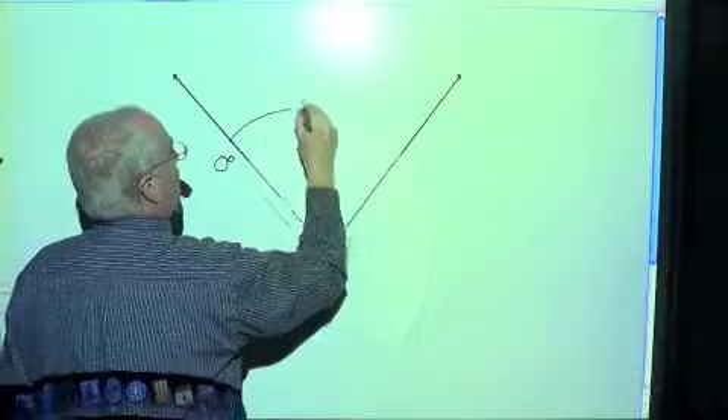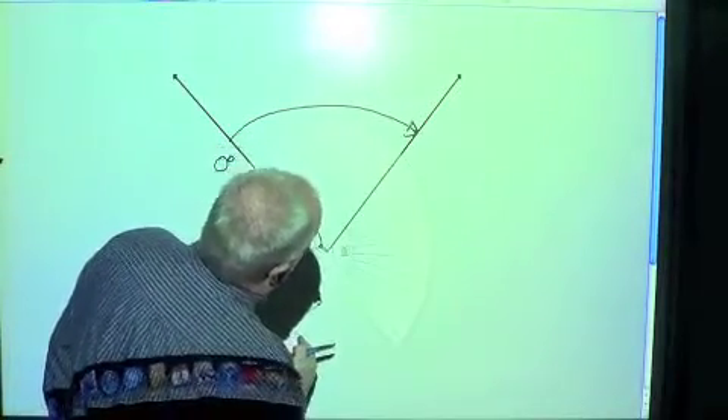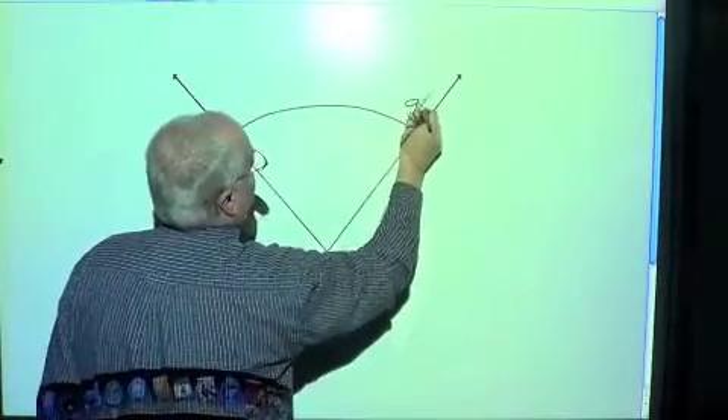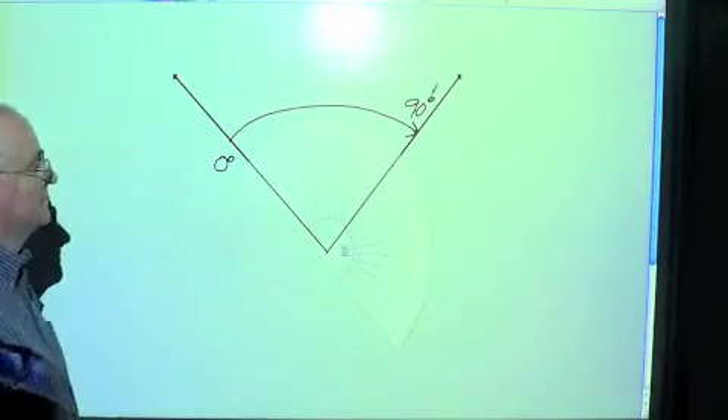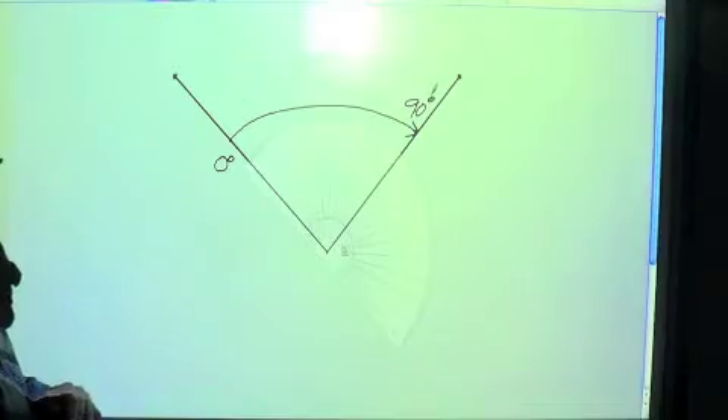And we're going to go and read over here. It looks like we have right about 90 degrees. So what we have is a 90-degree angle.